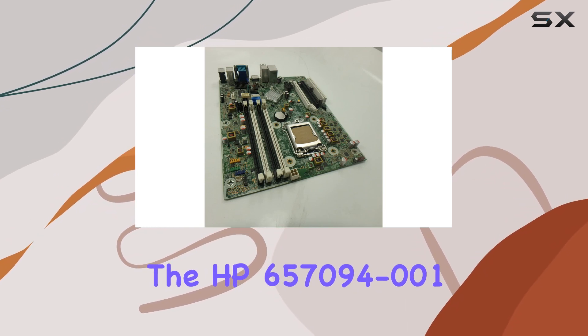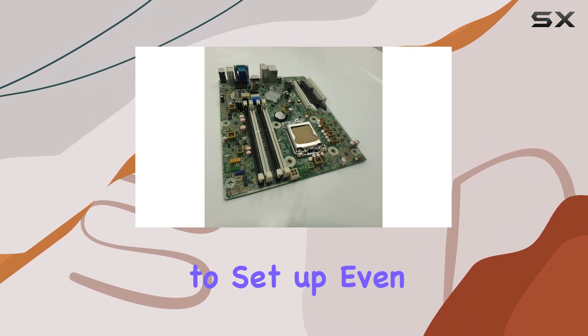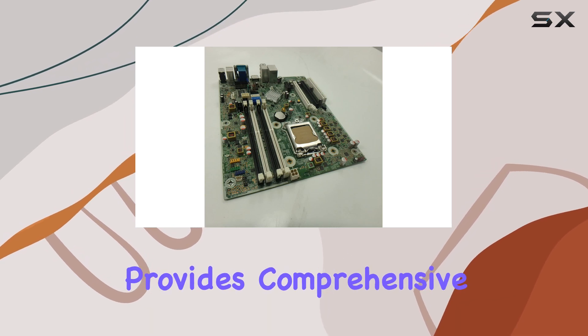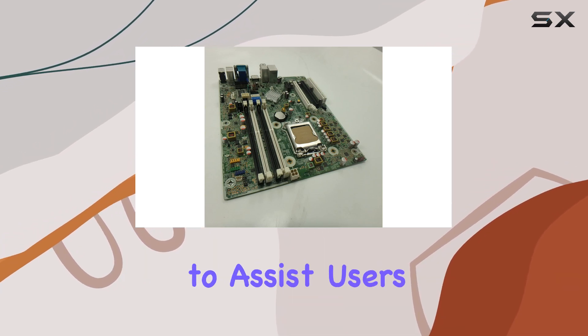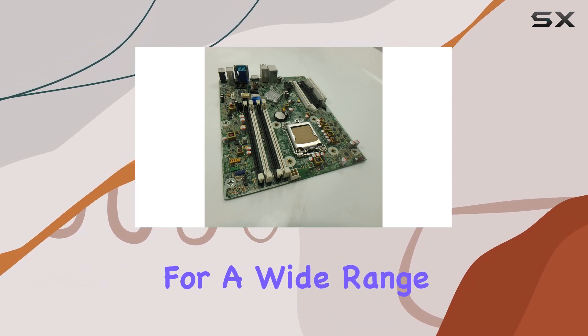The HP 657094-001 is relatively straightforward to set up, even for those with limited technical expertise. HP provides comprehensive documentation and support to assist users in the installation process, making it accessible for a wide range of users.